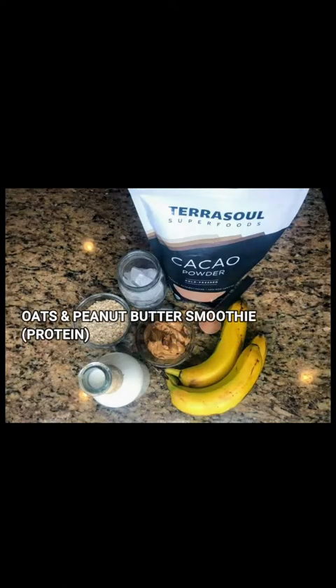Today the first one we're going to make is our oats and peanut butter smoothie, also known as our protein smoothie. Especially if you're working out, you want to make sure you have everything your body needs — the nutrients, the proteins, and a little bit of carbs. It has everything I could ever want in a smoothie. I have migraines, so typically peanut butter would affect my headaches, but for some reason when I make this, it doesn't affect me at all.